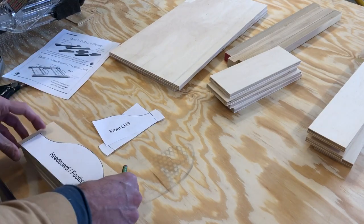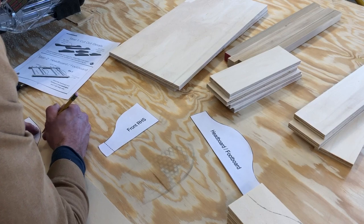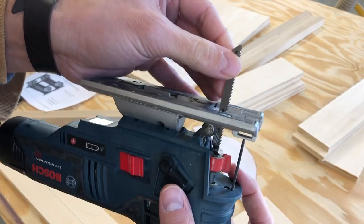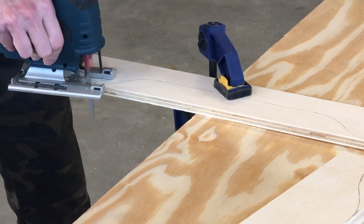Then it was just a matter of tracing the lines. Unfortunately I had sold my bandsaw and all I have is my jigsaw, but that's gonna work. Here's how I did it: just clamped it to my work surface and followed the line.